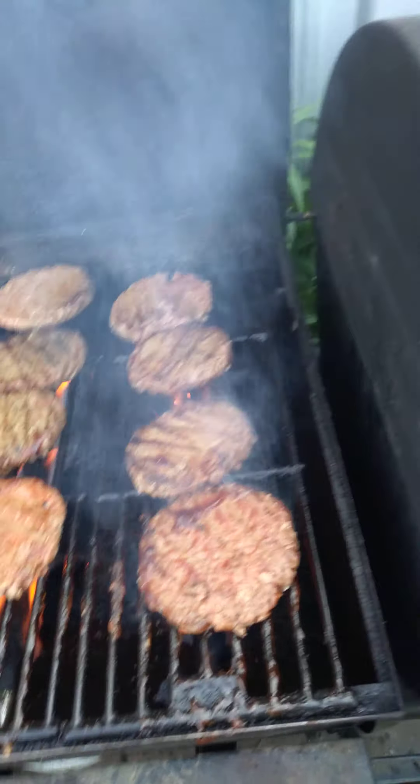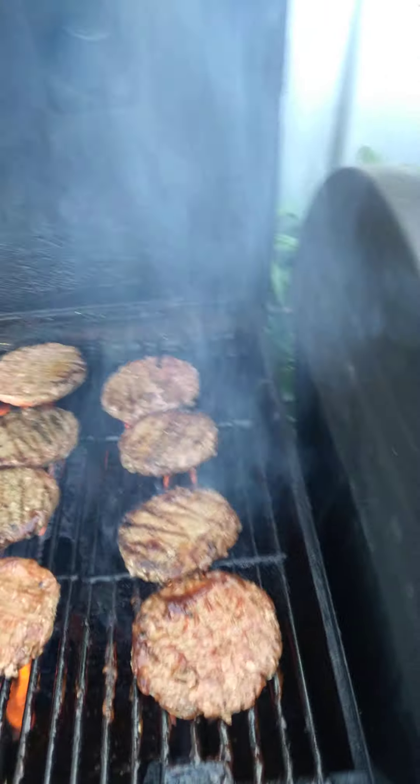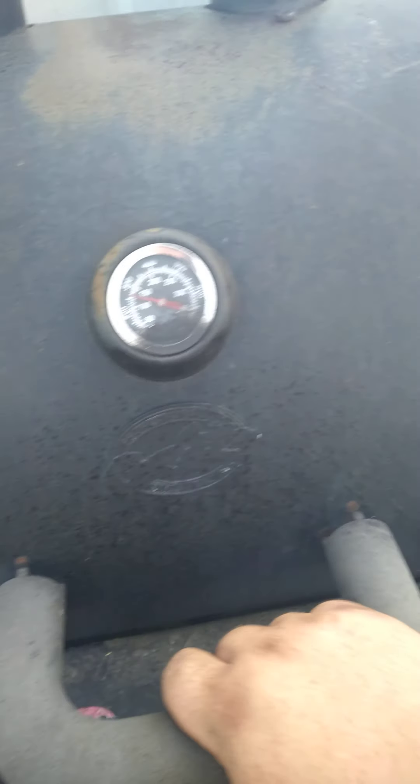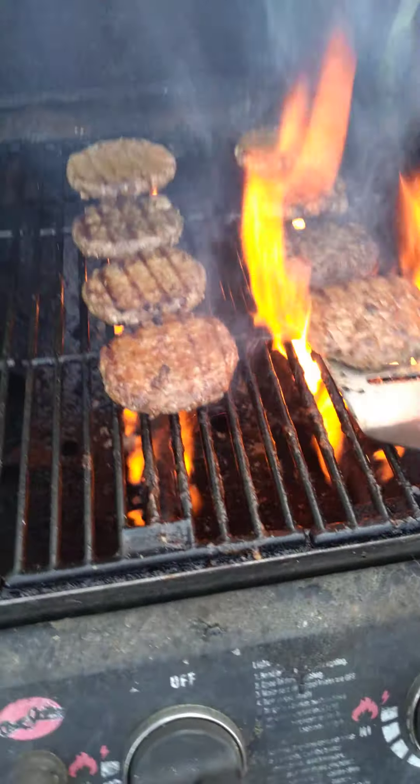They're cooking pretty good. I like mine medium rare, but tonight I'm going to make them just a little well done. She's up to 300 degrees. Give them another good flip here.